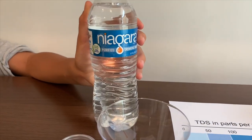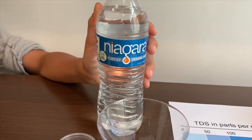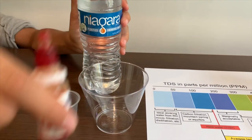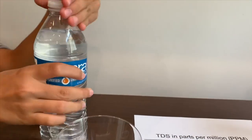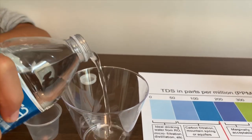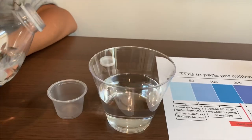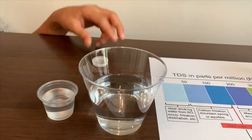This is Niagara Pure drinking water. We're going to test the TDS level and the pH level. First, let's open the cup and pour some water in. Niagara water costs only $1.